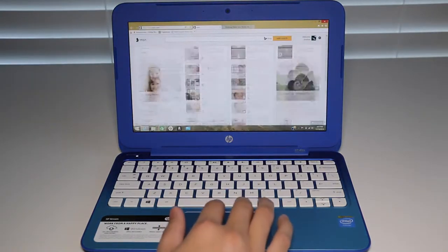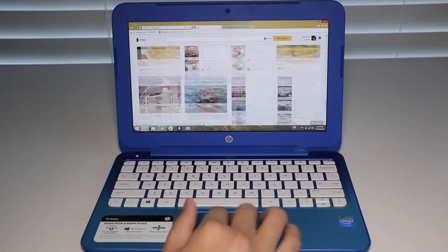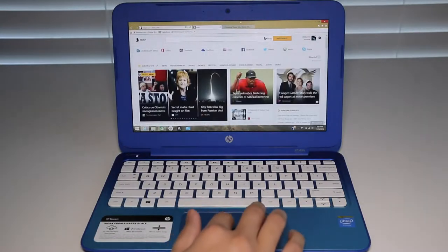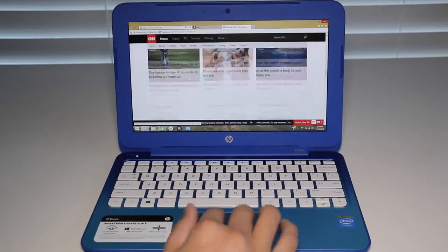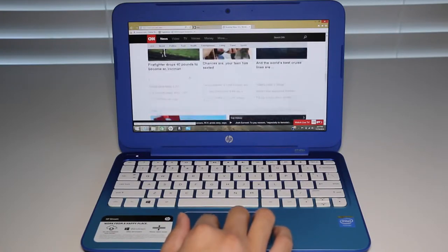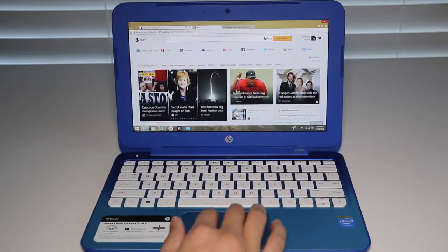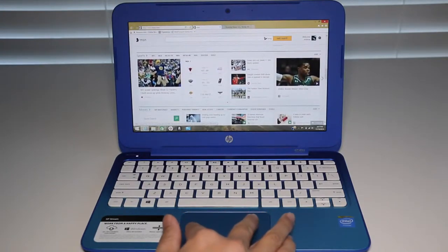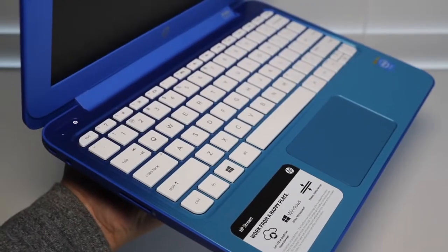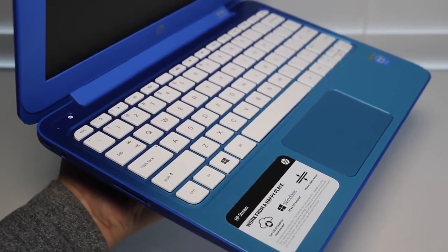Here I have the MSN website loaded up. Two-finger scrolling on this Synaptics trackpad has been pretty smooth and precise. I did encounter some issues with the trackpad, especially when trying to right-click on application properties. Overall, the web browsing performance has been a smooth experience.